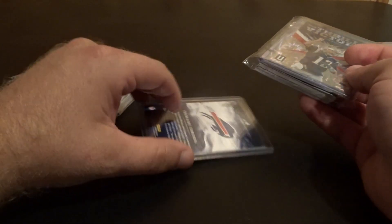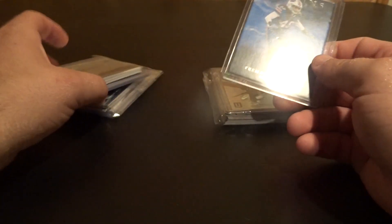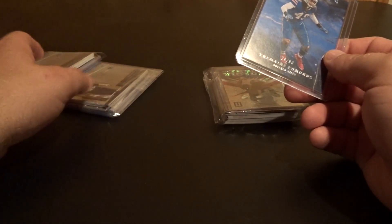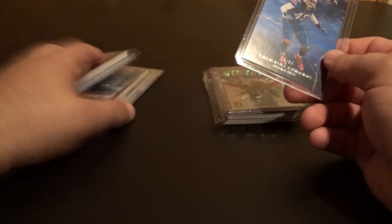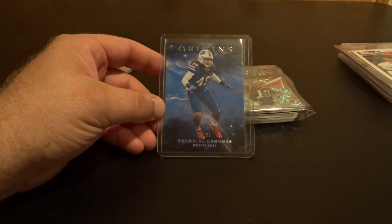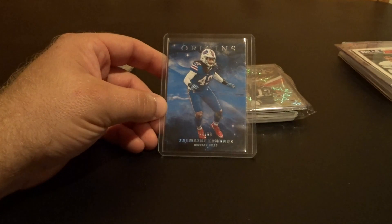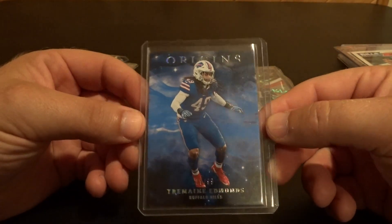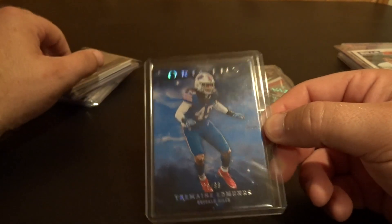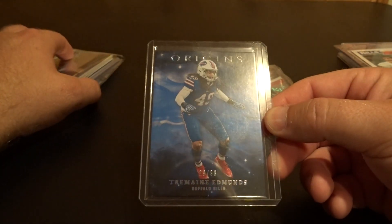Getting into the break items — I got into a break for Unparallel. Right around when Origins came out they had extra boxes, so I jumped in and bought the Buffalo Bills and the Patriots slots. I think the Bills were forty dollars and the Patriots were like sixty. Then I also got into an Origins break — an entire case, I forget how many boxes — and I bought the Buffalo Bills slot for about forty to forty-five dollars. The only card pulled for the Bills out of that entire case break was a Tremaine Edmonds base card priced at twenty-nine ninety-nine, so effectively a forty-five dollar Tremaine Edmonds.